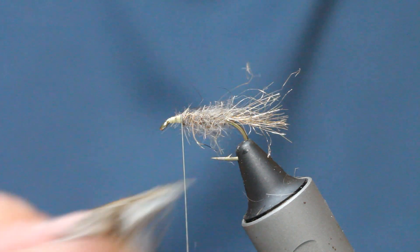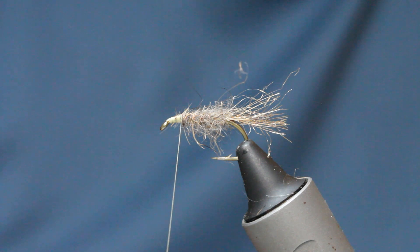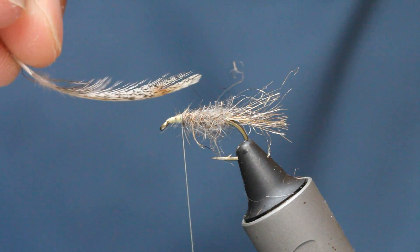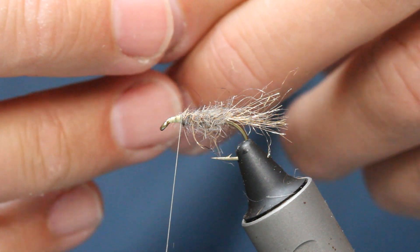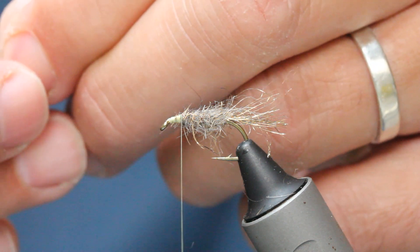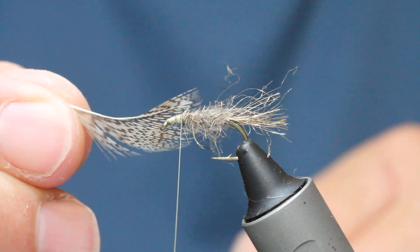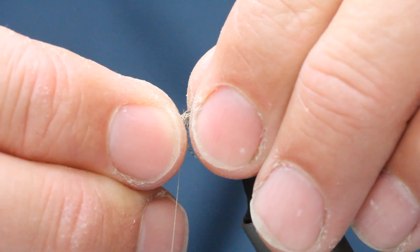I've got here some partridge, and the way to do this properly is I'll just take all the stub ends away. Because I'm going to wind it this way, I'm going to take the feather off on top — just take all these fibres off. I don't want a great big bulky hackle, I want it thin, just one side. So just come and catch that in on top of the hook shank, pull your fibres back.